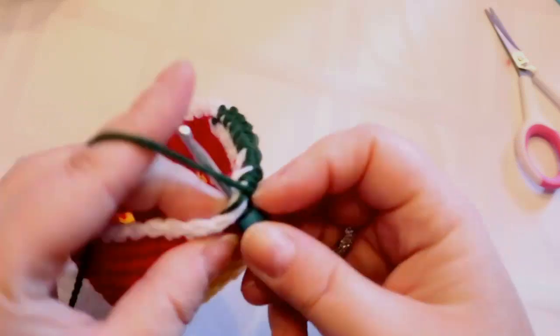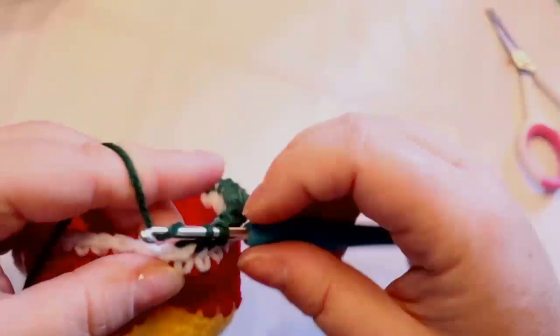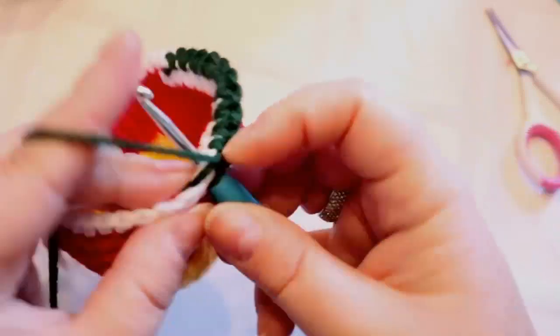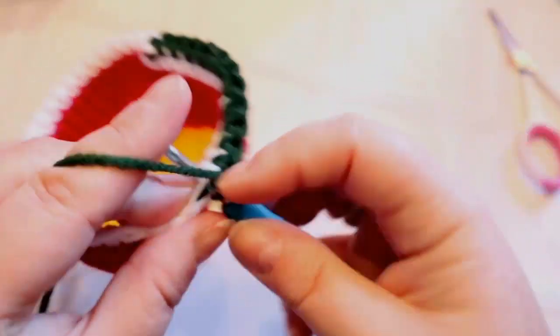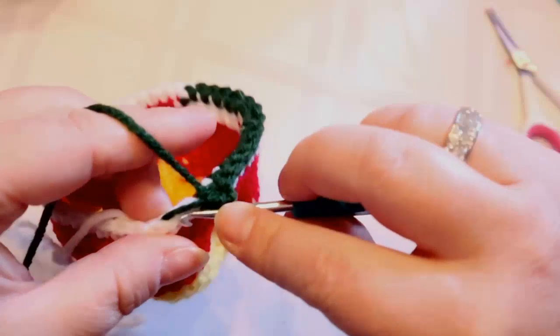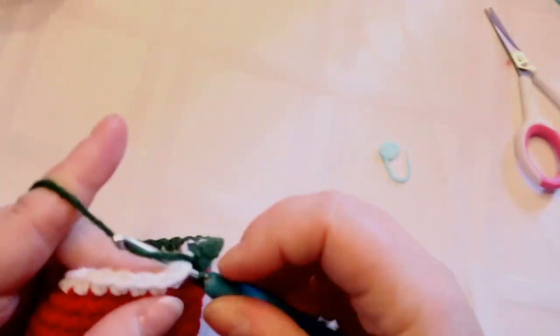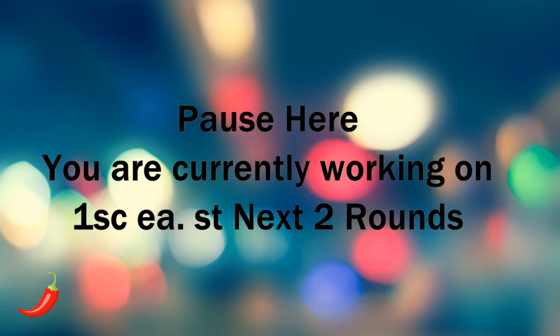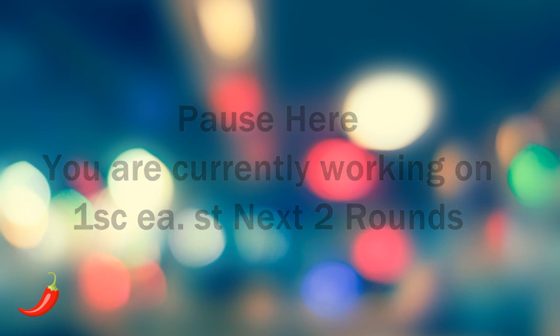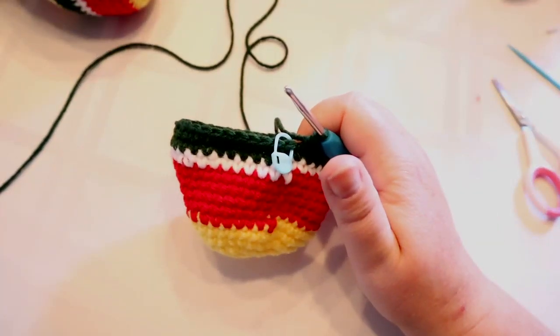I'll put up the pause screen again so you can go do your two rows. It's way easier than rewinding the video. All right — I've got my two rows of green done. My third row of green is going to be our decrease row.